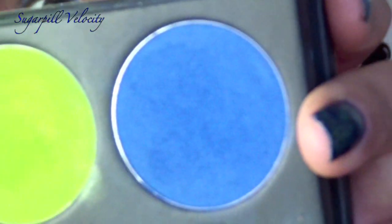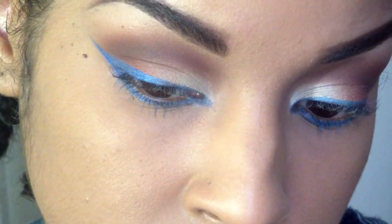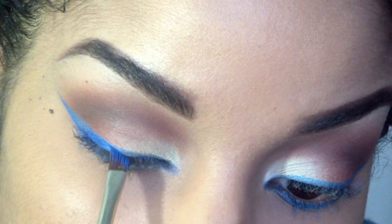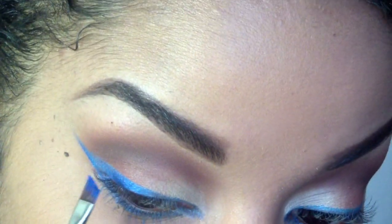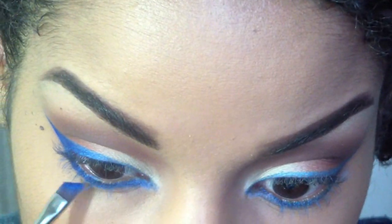To make this nice and bright and bold, I'm going to use Sugarpill Velocity Eyeshadow — it's one of my favorite blue eyeshadows. I'm just going to pack this on top of that Maybelline Color Tattoo, and this is going to intensify the blue and just make your eyes stand out.